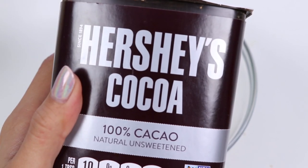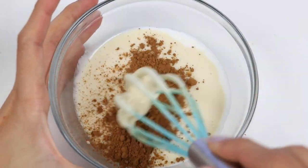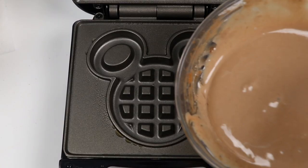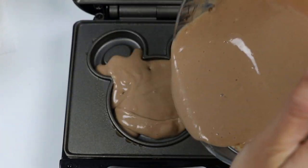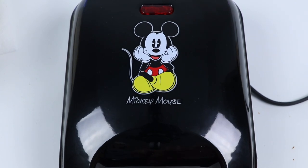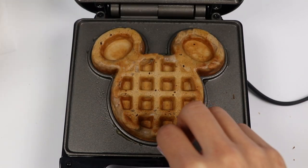Let's spice up the waffle by adding some cocoa powder. Let's pour it in! Ooh, this one looks amazing!